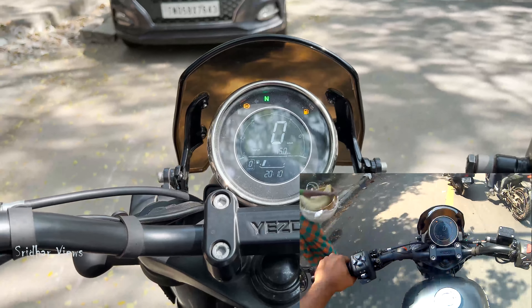It is 184kg. It is a 12.5 liters tank. It is 790mm seat height. It is a 6-speed gearbox. It has easy cruise, power control, and ABS. It is a single cylinder 4-stroke liquid-cooled DOHC engine. There is some vibration on the side.